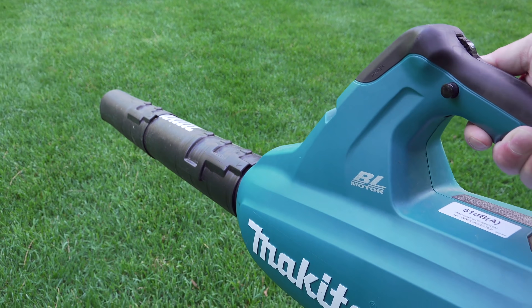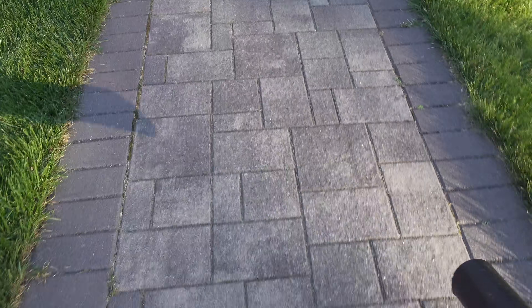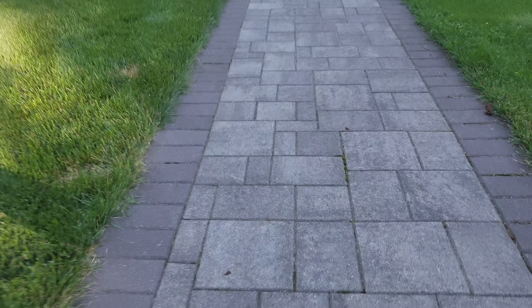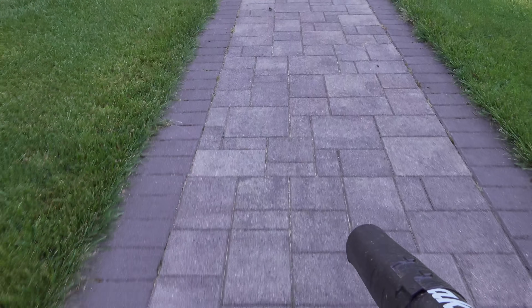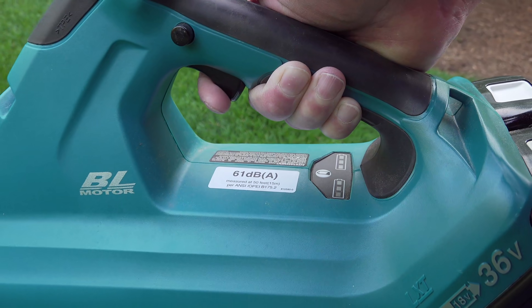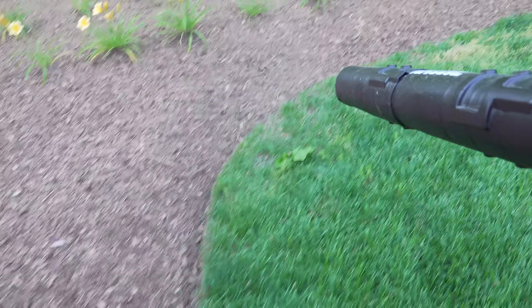Another simple tip is around clean up. If you want to do a really professional job you can use your blower every time. Personally I don't always do it, but if I get a lot of grass in the beds I will break it out. The key tip is to use very low power while you're blowing because you just want to get the grass out of the bed — you don't want to knock all your mulch out of there.